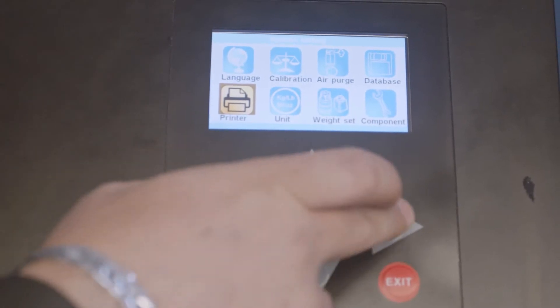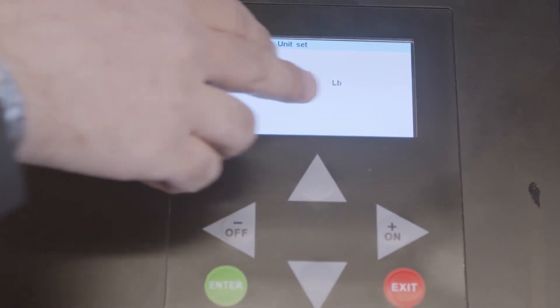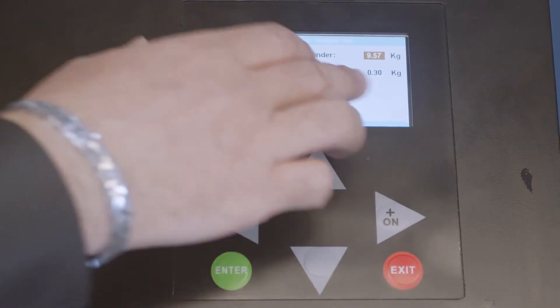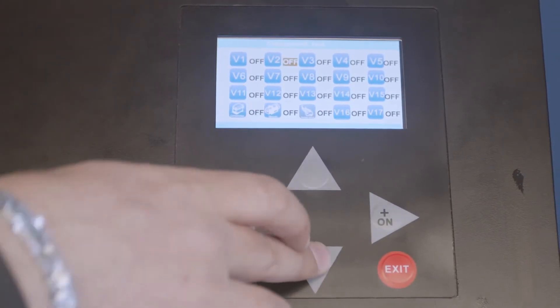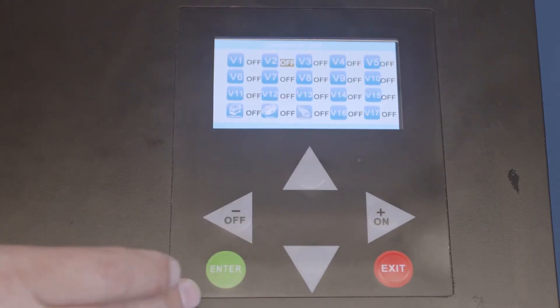With the printer setting you can print. You can change the unit from kilograms to pounds and set the weight. Never ever touch the weight setting, because it tells you how much the empty tank is and how much an empty oil bottle is. Component test doesn't really apply to end users — it's for a technician to check the valves, solenoids, and everything else.